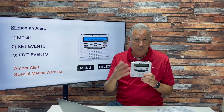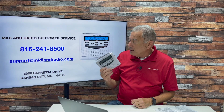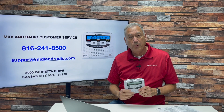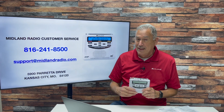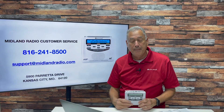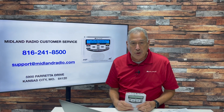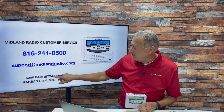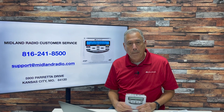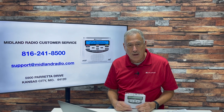From the Edit Events menu, you can turn off things like Amber Alerts or special marine warnings if you wish. If you'd like to contact us, Midland Radio customer service number is 816-241-8500. There's sometimes a wait, so you can also email us at support@midlandradio.com, or write an old-fashioned letter to Midland Radio, 5900 Parretta Drive, Kansas City, zip code 64120.